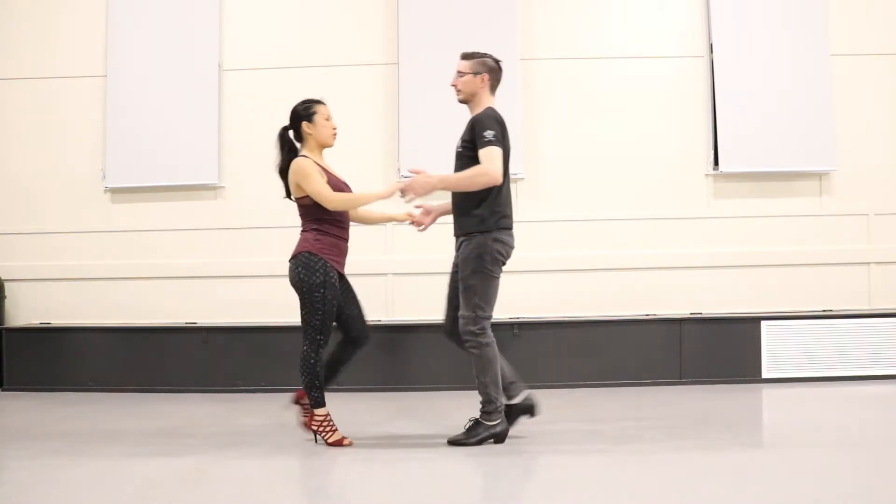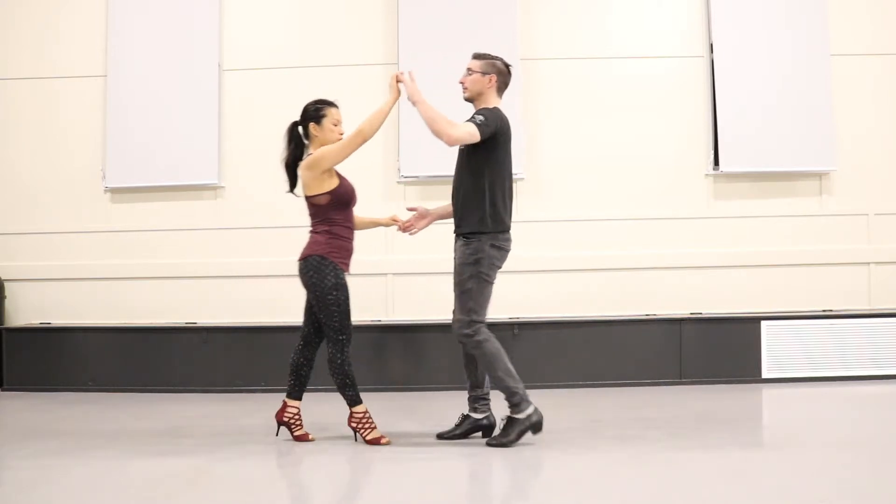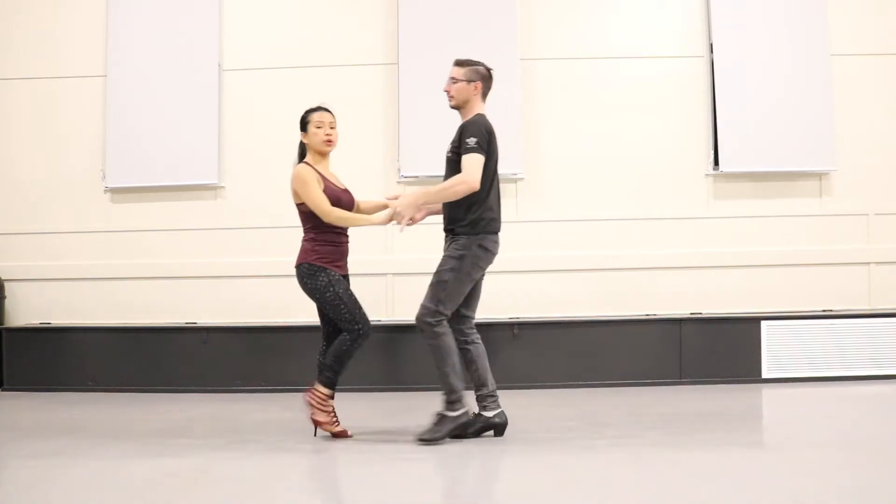Basic step: five, six, seven — right hand turn: one, two, three, five, six, seven — cross body.